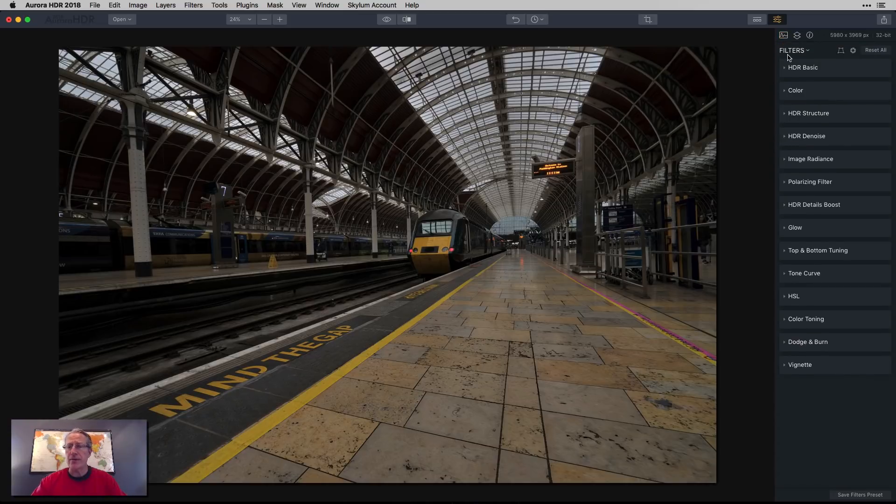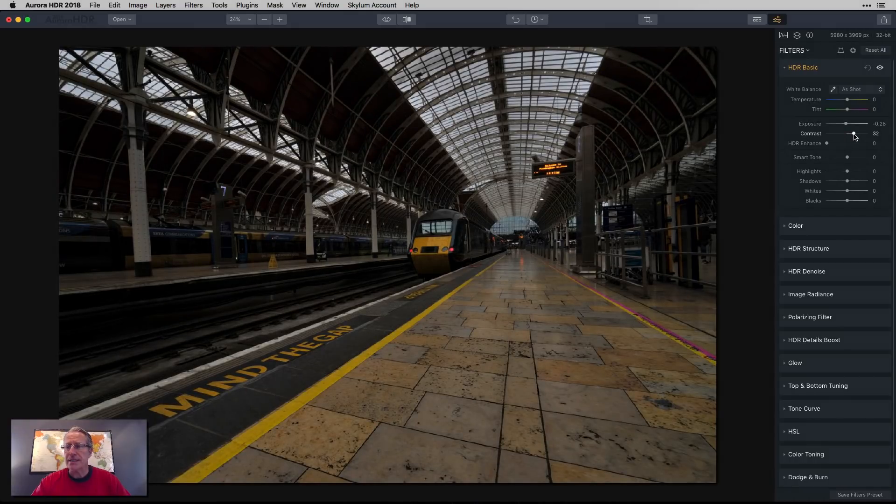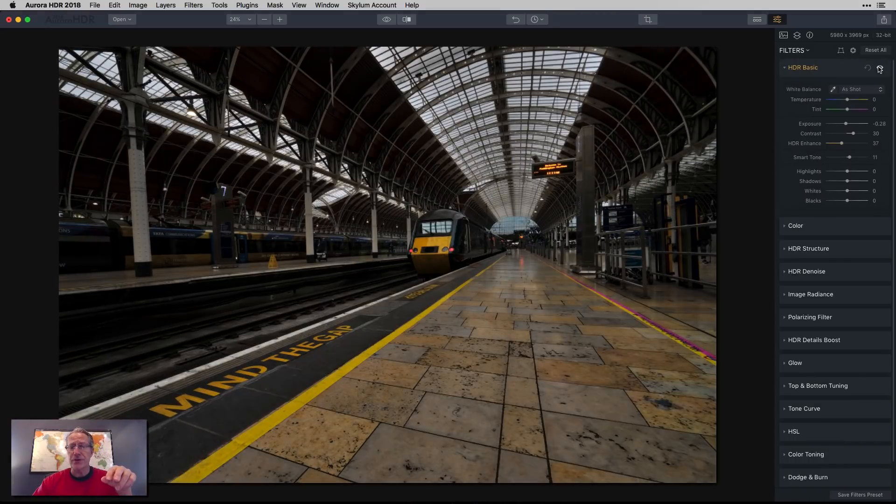So I'm going to close that and focus on these filters. First thing I want to do is go a little bit to the left to darken it a tiny bit more. I'm going to bump up the contrast because it's kind of lacking in that. And then HDR enhanced, I'm going to bump that up as well. And I used a little bit of smart tone here. Let me show you the before and after — we're already getting a little bit of a better HDR look.